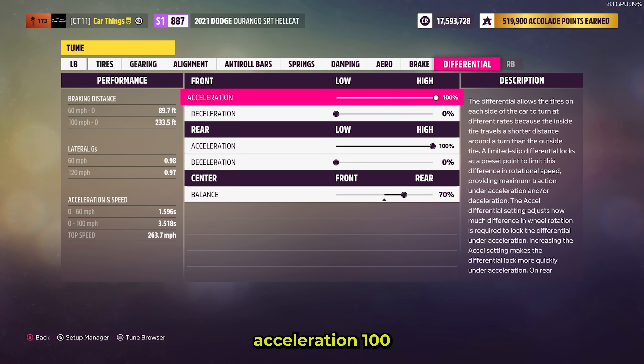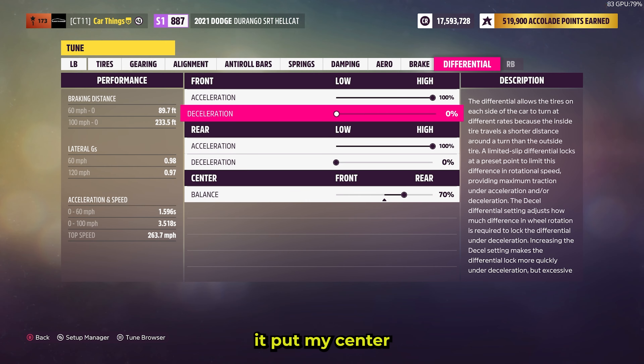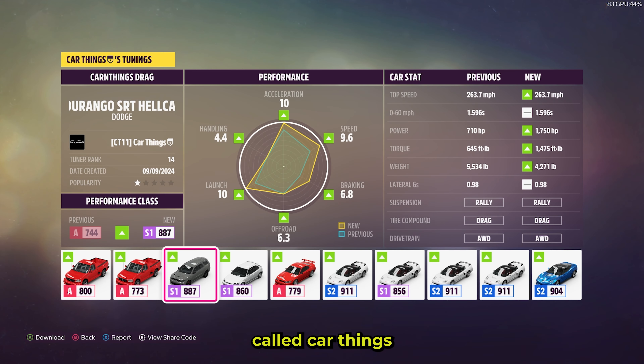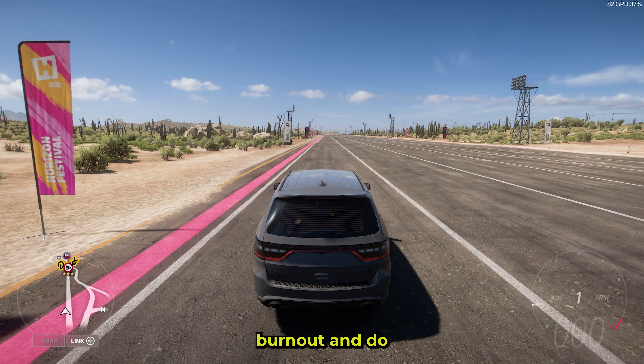Differential — front acceleration: 100, deceleration: zero. Rear acceleration: 100, deceleration: zero. Center balance at 70. Now let me show you the share tune code. The tune is called 'Car Things Drag.' The share tune code is 121352227 — it's also in the description. Alright, let's do a burnout and run the quarter mile.